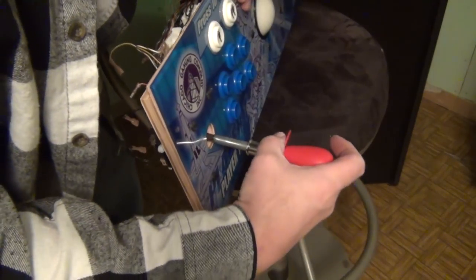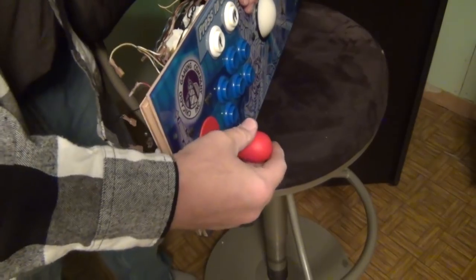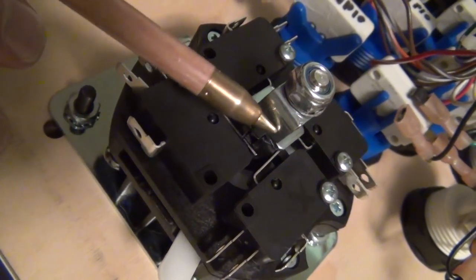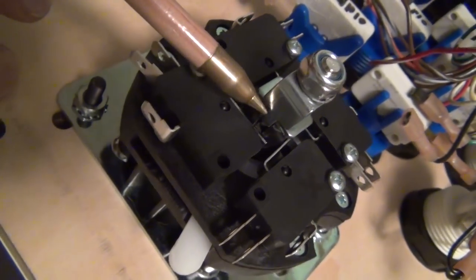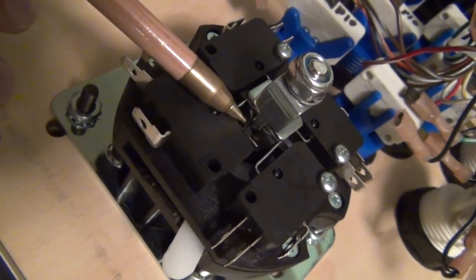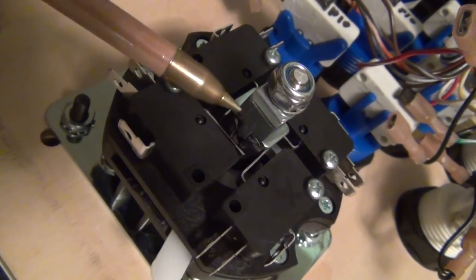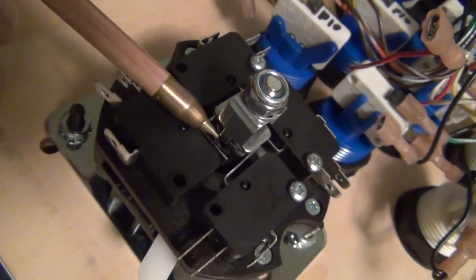I'll put our joystick back in — it's magnet centered, so it just snaps in like that. Then we have to put that spring-assisted adjustment on. There's a bit of an engineering problem with this switchover mechanism. There's a little metal tang here — one on each side — with a little protruding piece that goes down. That engages with the plastic collar. The plastic collar is what will prevent 4-way action in an 8-way setting.